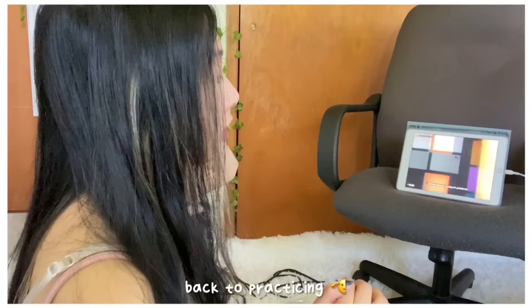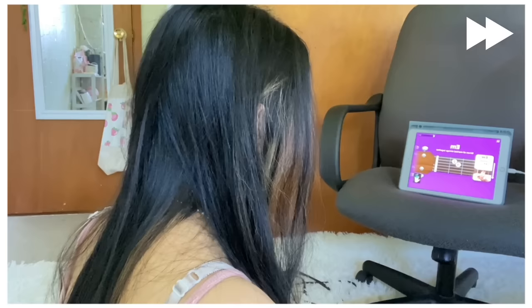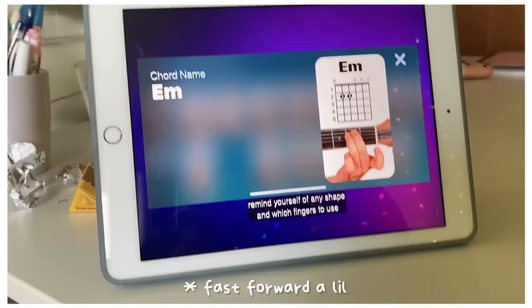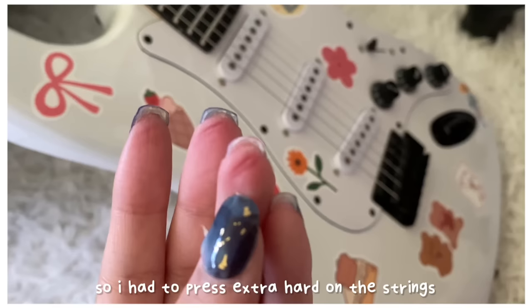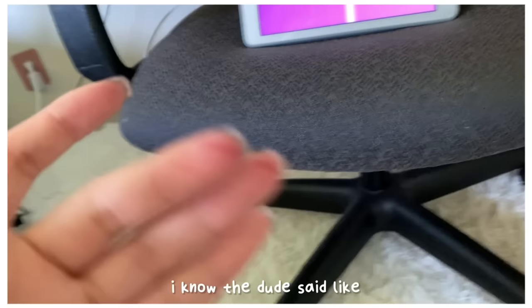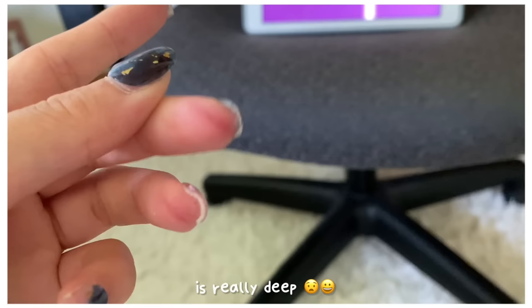I spent forever practicing but I just could not get the E minor chord down — and that's the easiest one, the very first one. I only learned one chord: E minor. I need to zoom in on these little marks on my fingers. I have small hands so I have to press extra hard on the strings, and the marks on my fingers were really deep.